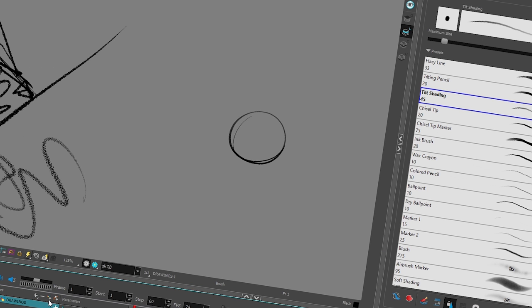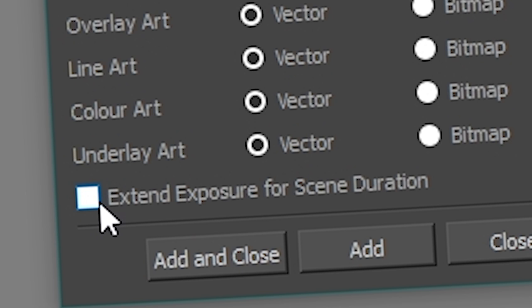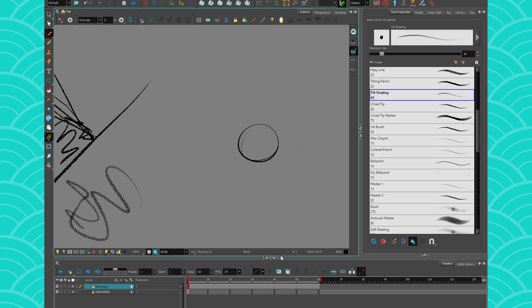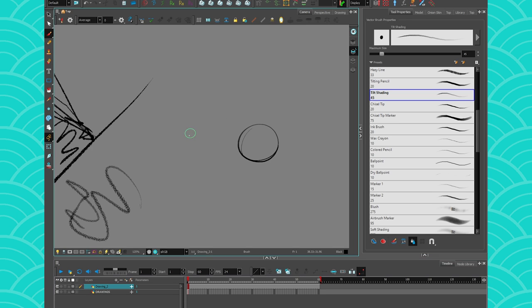Actually, I want to show one more favorite thing — when you create a new drawing there's this 'extend' option. It's one of those easily-missed small things that are super nice if you're a long-time user. Now we can wrap up the video.